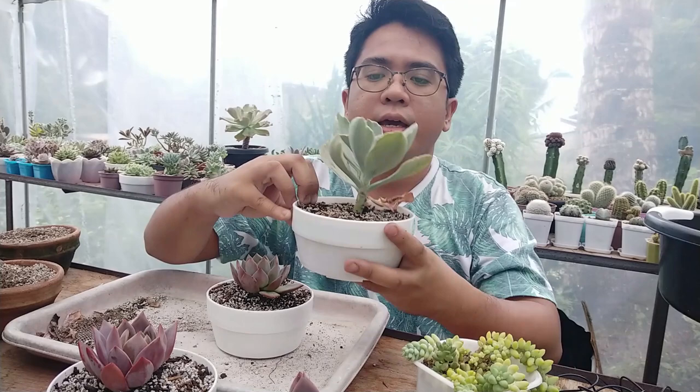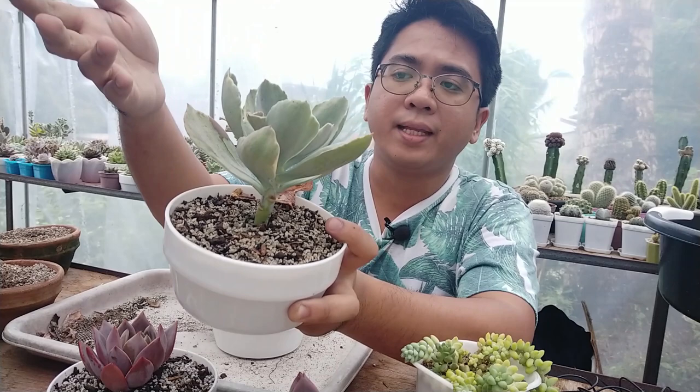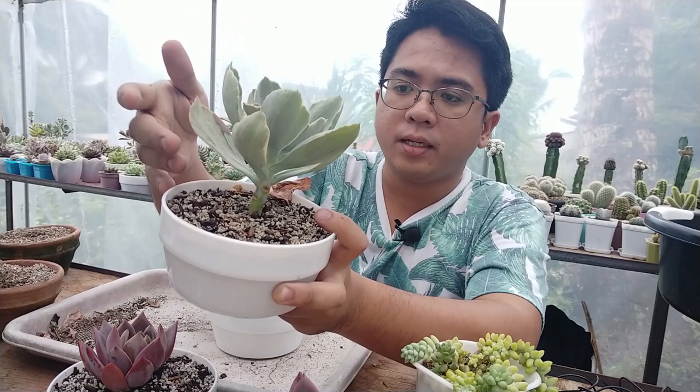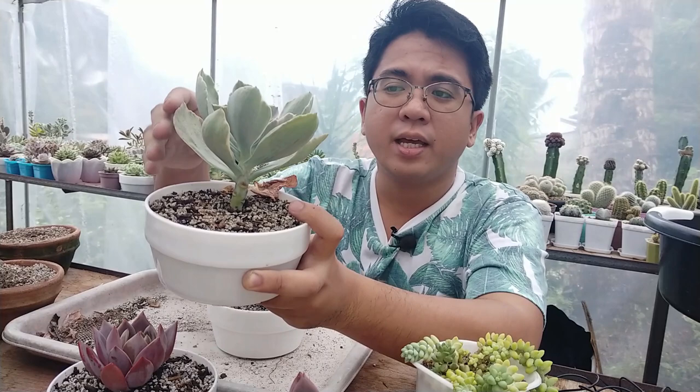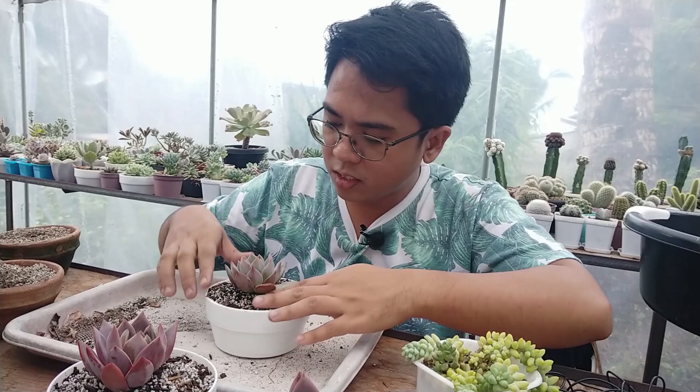This is the succulent that I repotted recently. You can see here the upper leaves are already getting firm, but the bottom leaves are still flappy. When I planted this, the upper leaves were not firm — they were actually thirsty. So I repotted it, and when I repotted it the roots were kind of dry. But after I watered it, the plant began drinking water again. So even if those roots seem like they're dry, they can still absorb water. The roots don't have to be very pink or very white to be considered alive — some roots can probably still absorb water.